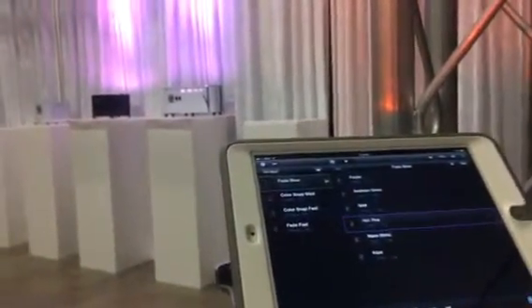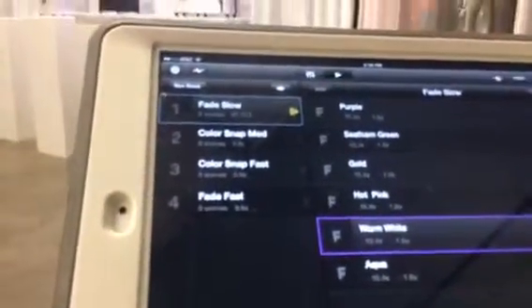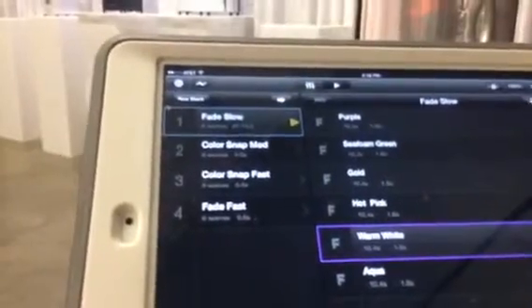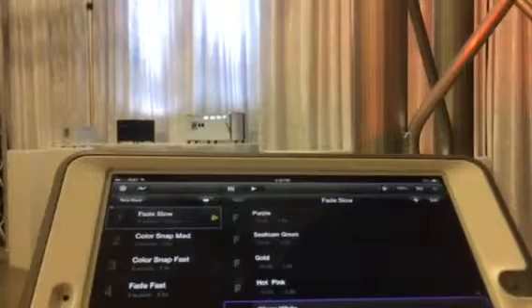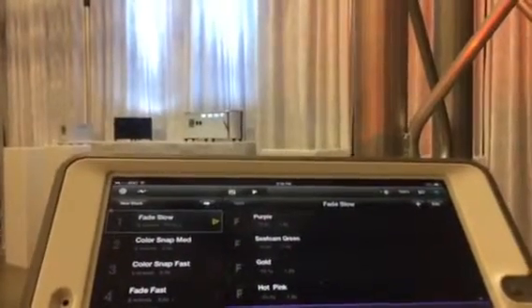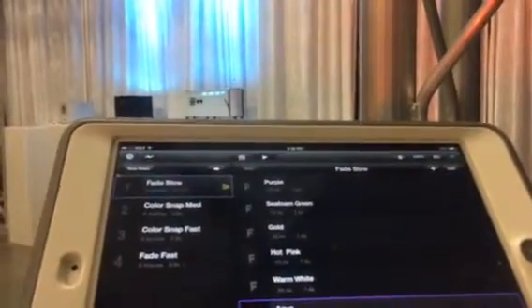We're testing out the WDMX version of the Echo Icon and Echo Edge. In Luminaire, I've created four different stacks. One is Fade Slow, which is playing through right now — you can see it slowly fading through the colors. Then I've got Color Snap Medium, Color Snap Fast, and Fade Fast.